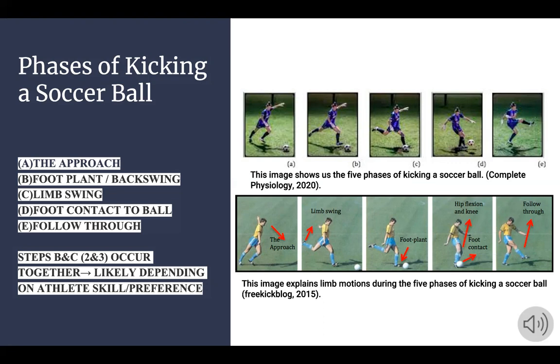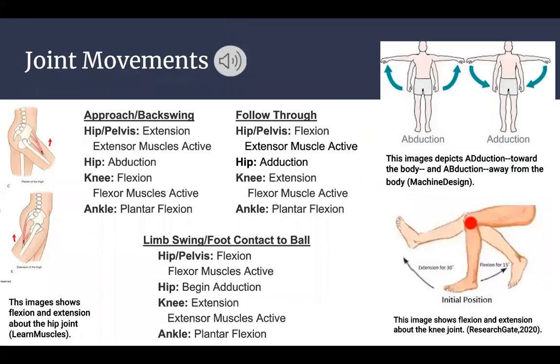The bottom image explains the limb motion that's going on during these five phases. The joint movements seen in this activity are extension, flexion, abduction, adduction, and plantar flexion.